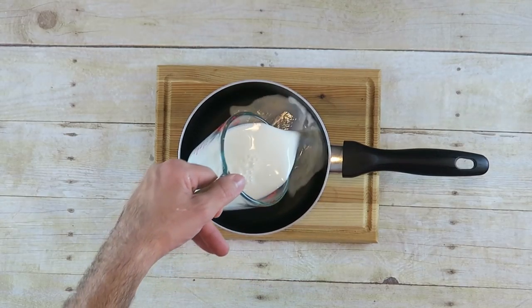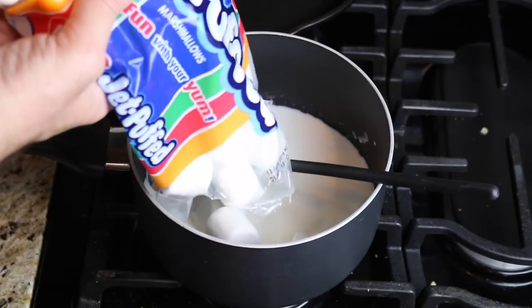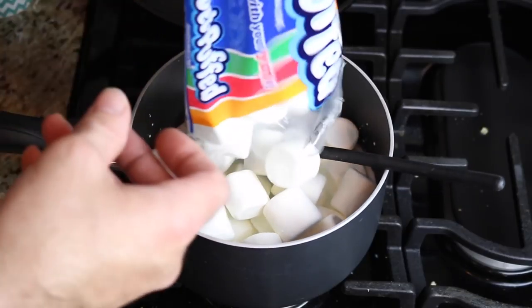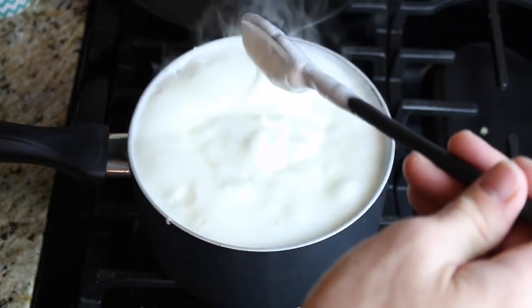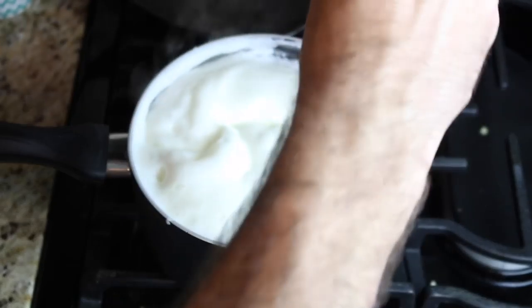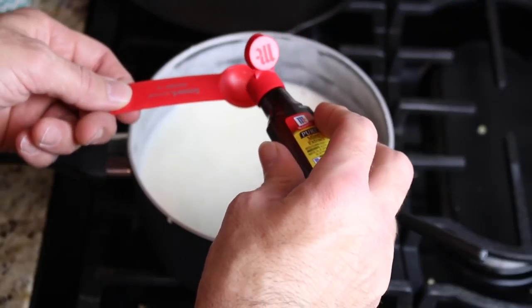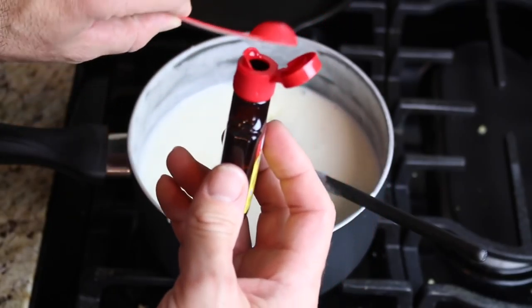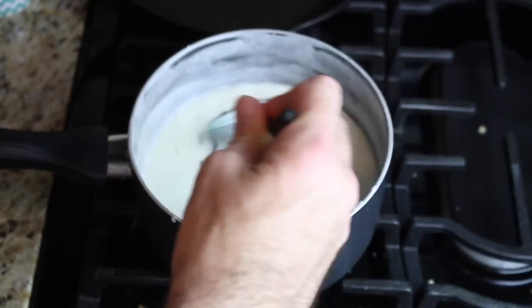Now we're going to take one cup of whole milk and put it into a pot and take it over to the stove. Melt one 10.5-ounce package of marshmallows over medium heat — use a larger pot than you think you'll need because it will expand. When all the marshmallows have melted, turn off the heat. Add one teaspoon of mint extract and mix, then add some green food coloring and mix it in well.